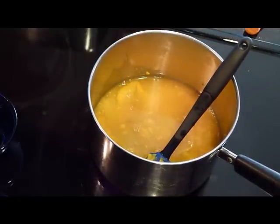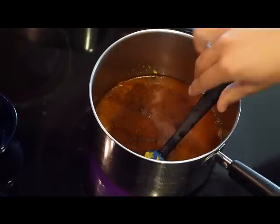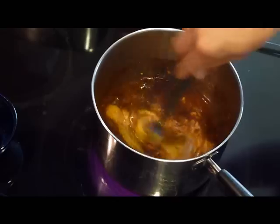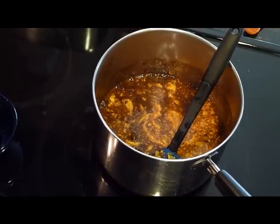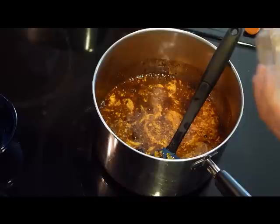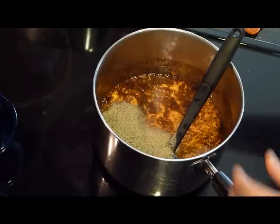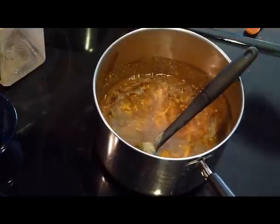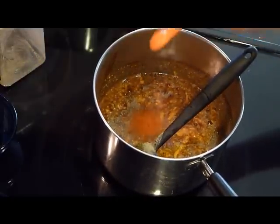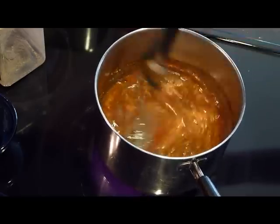Next we add two tablespoons of chili powder — this is what really makes it good, gives it that chili flavor. Then some black pepper, about two teaspoons. Next we're putting in one fourth of a teaspoon of cayenne — I put in a little bit more because I like spiciness.